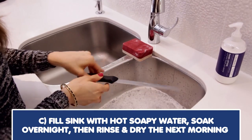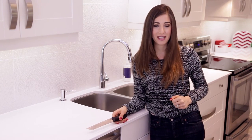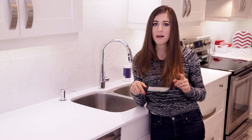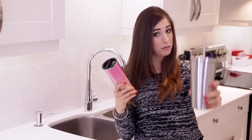Or fill the sink with hot soapy water, let it soak overnight, then rinse and dry the next morning. The right way to wash a knife is to hand wash it immediately after use. Blades are extremely delicate and can be damaged if knocked around in the sink or dishwasher, and they can also rust, so hand washing is your best bet to prolong the life of your knife.